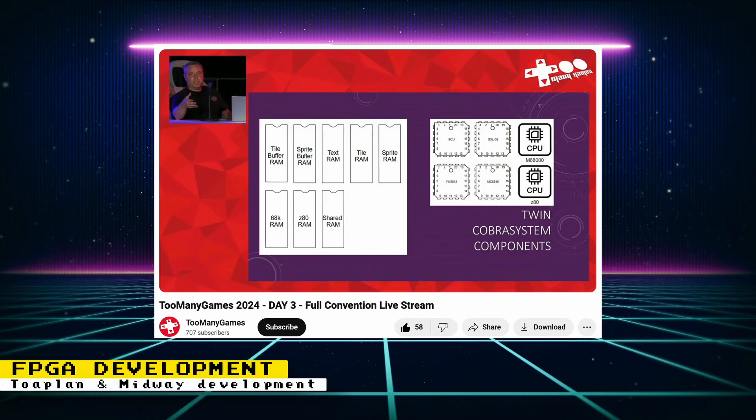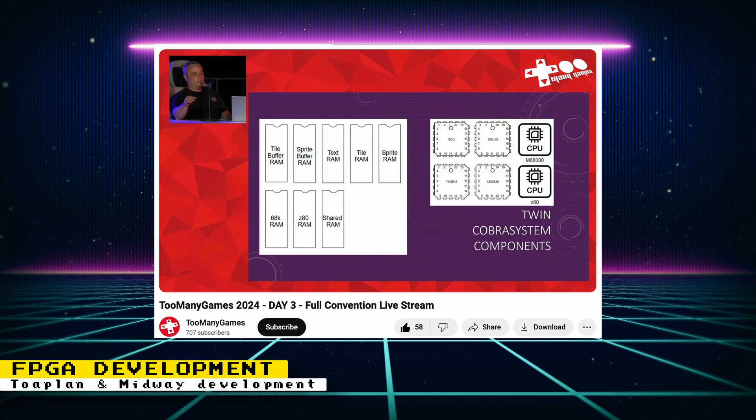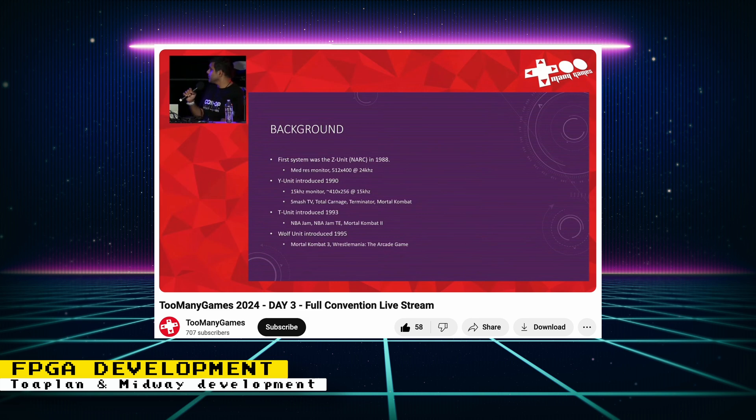At the Too Many Games conference, Attrax17 and Promode spoke about their experiences with FPGA development. The panel talks about the development of several cores like Twin Cobra and Flying Shark. Twin Cobra was shown off running on a MiSTer FPGA and is fully playable now, while Flying Shark still needs to be finished. The panel also spoke about FPGA development for the Midway RK systems and the challenges it posed. The panel is available on YouTube, but you can see the NARC-specific portion on a Mars FPGA Twitter post.